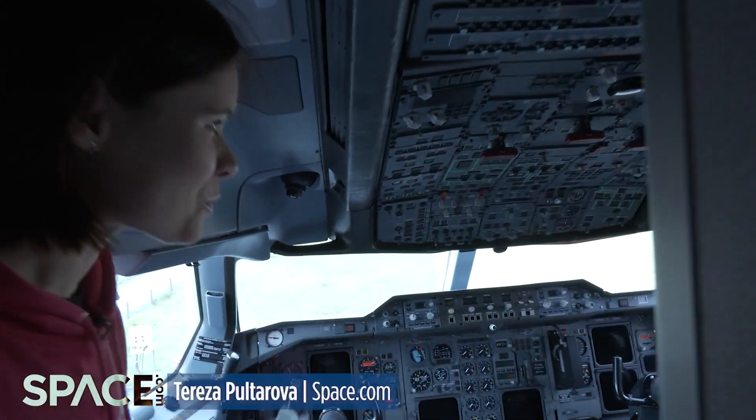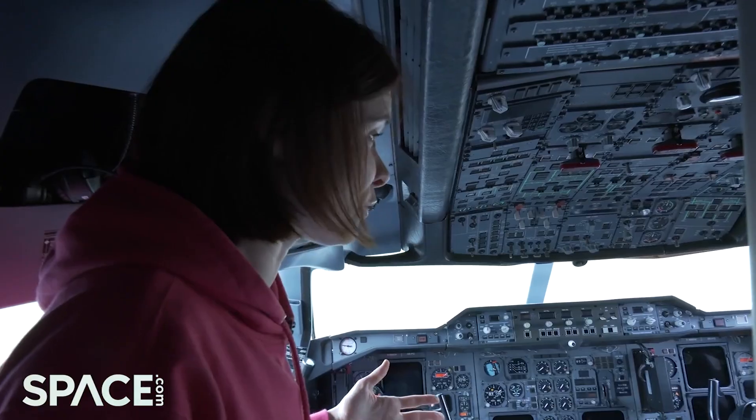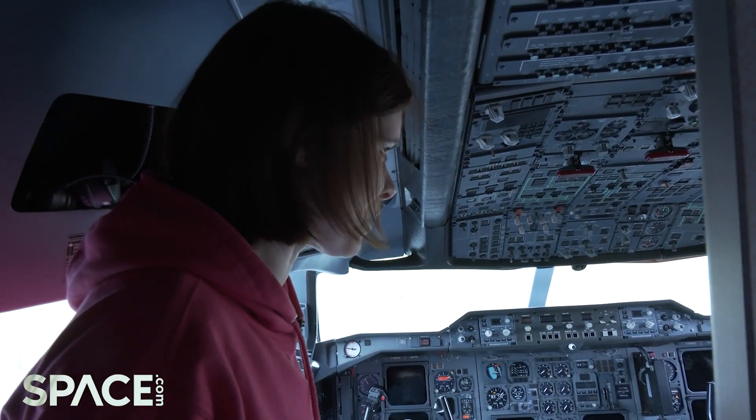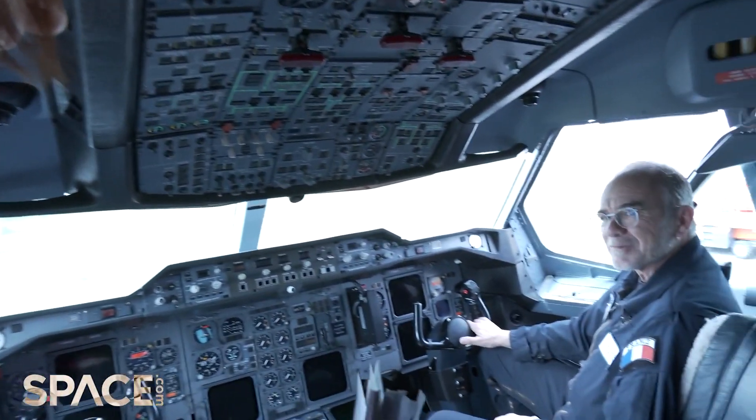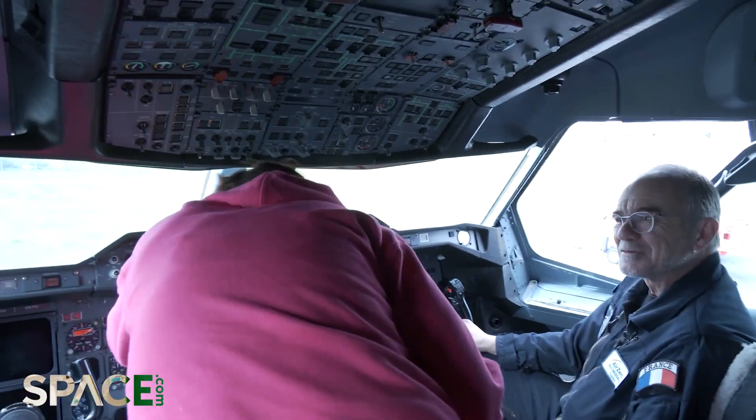Hello, I'm Teresa from space.com. Would you mind if I ask you a couple of questions? I will be on the flight tomorrow and I'm quite nervous about the whole thing. No, it's absolutely no problem. It's a great pleasure. Please have a seat, Teresa. Careful with your head.